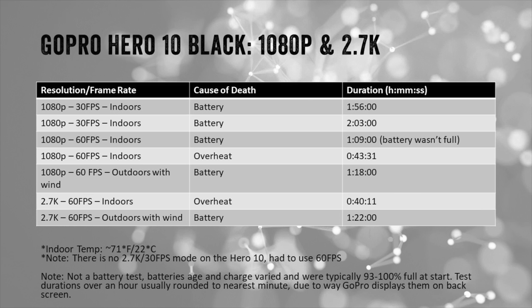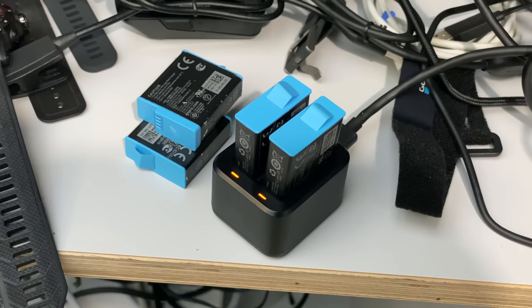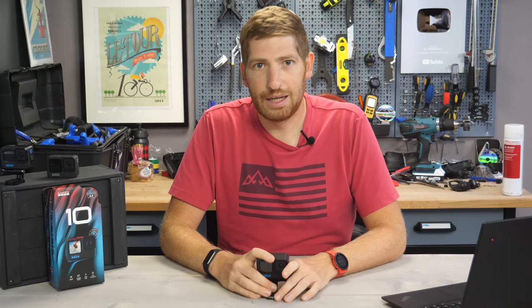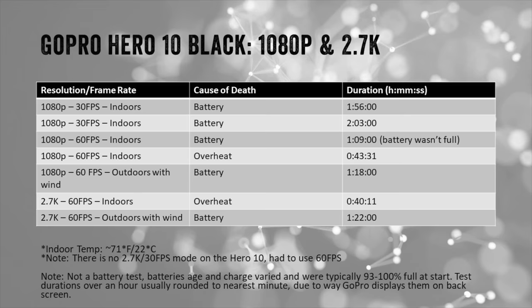As a general rule, I start with indoor testing first. If it fails that, I'll go outdoors; if it passes, there's really no reason to go outdoors in most cases, because airflow is what matters here. At 1080p 30 indoors, the battery lasted two hours and three minutes. At 60 frames per second, one hour nine minutes — battery wasn't full, and this isn't a battery test. Most batteries were between 94 and 100% charge, mixed between Hero 9 and Hero 10 batteries — some a year old, some brand new. At 2.7K, it overheated at 60 fps after about 40 minutes of sitting statically.